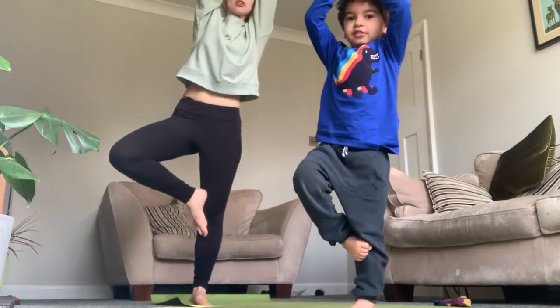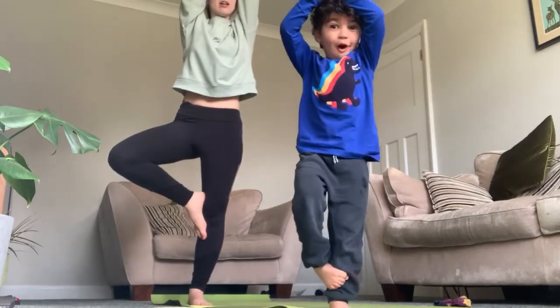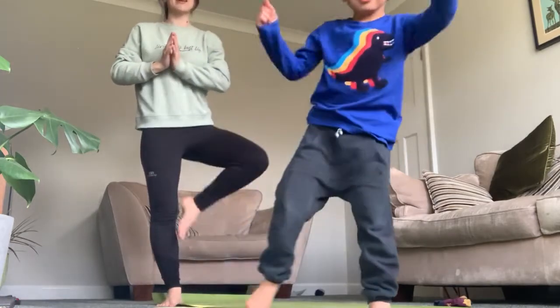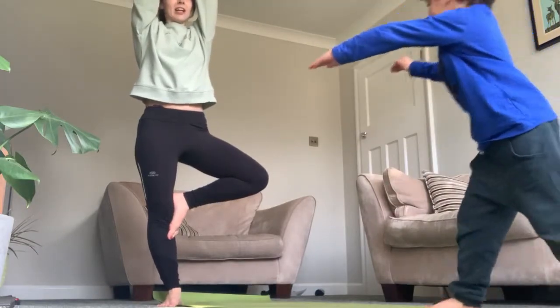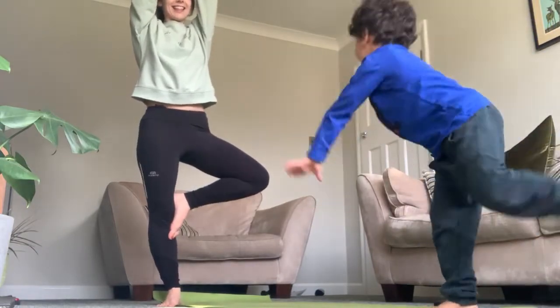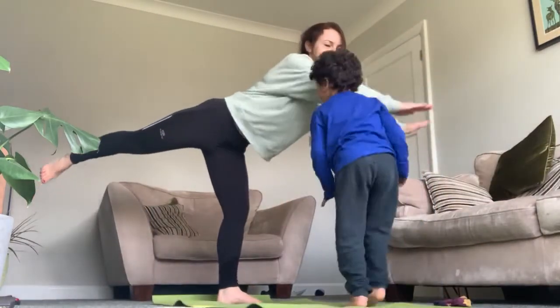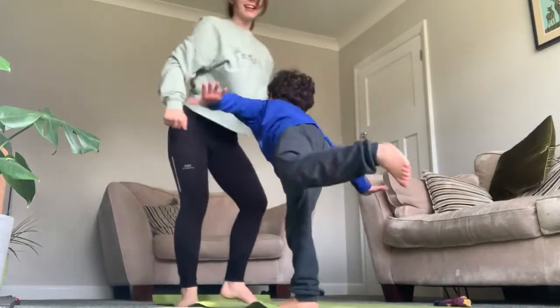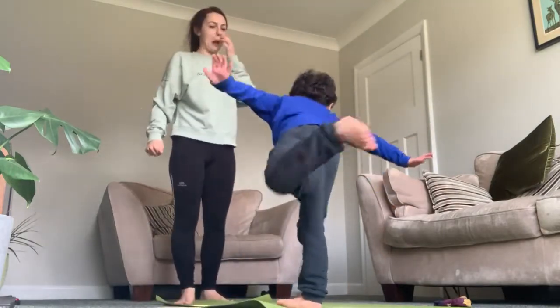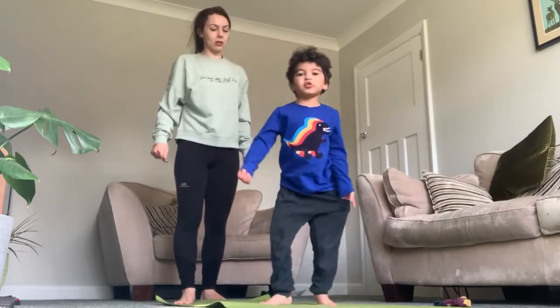Can you draw your tummy in and make your tummy really tight? And the other side, can you do the other leg? And then we're going to do the airplane, which looks like this. Wow, brilliant! And then this is called calm.